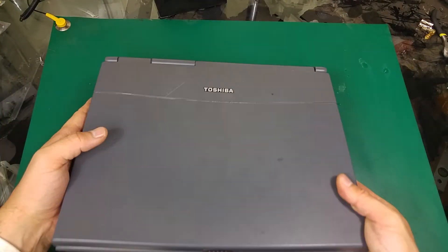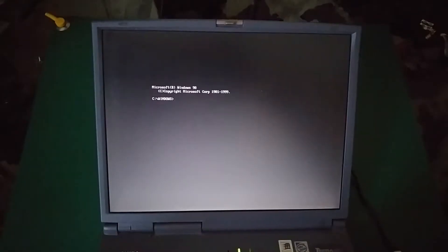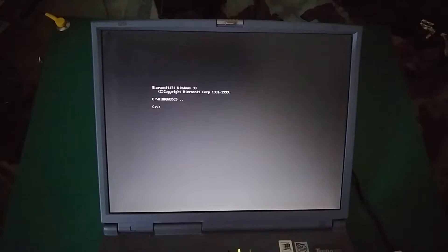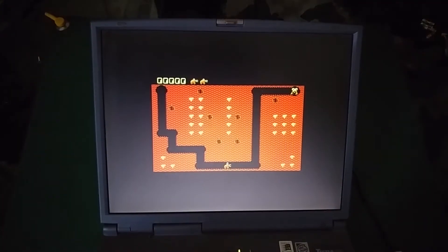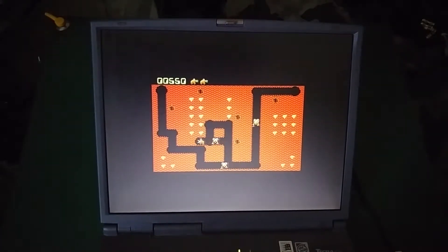Now I'm going to power it on and we're going to try to play some game. As you can see, Windows has booted into MS-DOS mode. I'm going to run an old game — I'm not good at it, I'm just going to try to play it. As you can see, I'm terrible! Let's try again.